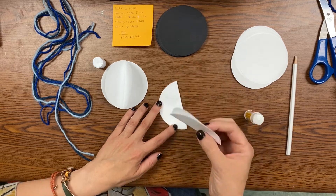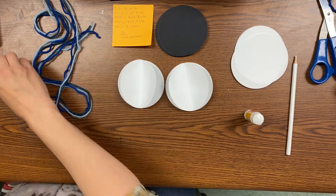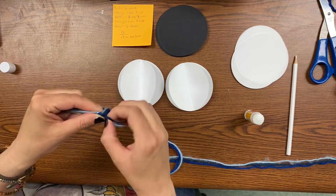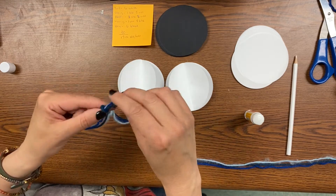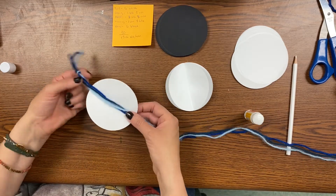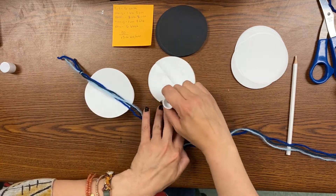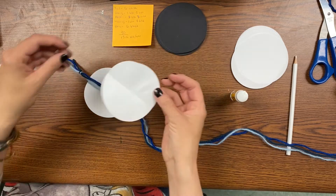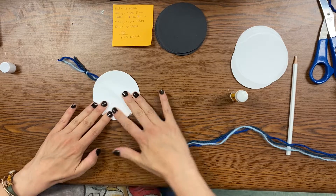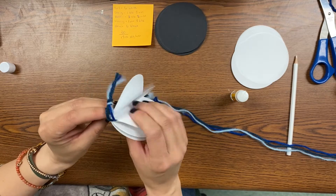You'll see why in just a minute. So we've got both sides glued together, all three, and now we're going to take some string. I picked three strings that kind of remind me of galaxy colors — purples, greens, and blues. I'm going to take one of the halves and lay the strings across the middle, and then put glue all over both sides of the flat half of the other three that I glued together. Then I'll stick it in a sandwich with the strings going through the middle.